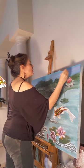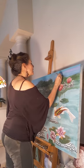One of my friends suggested I do the Bob Ross thing. I said I just don't know.